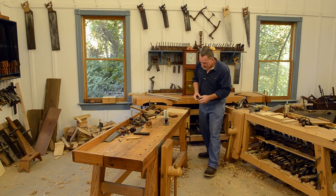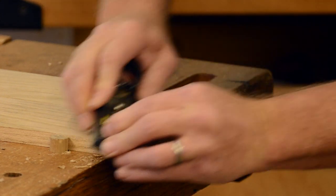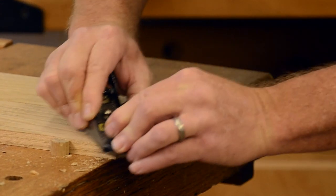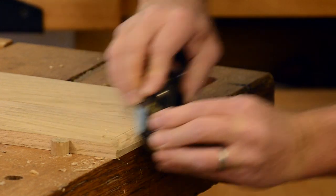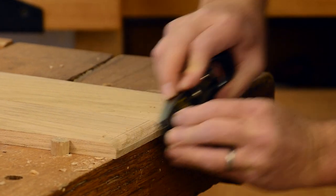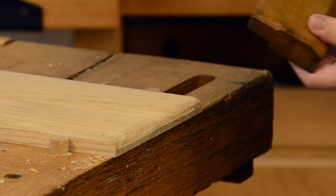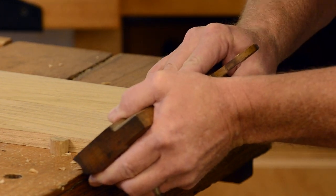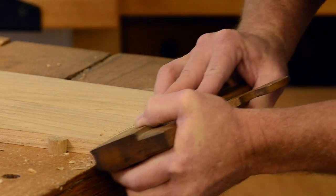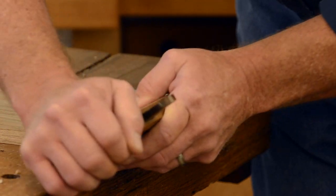I was talking about doing it with a block plane. I've got this one set just about too shallow, but you can see right there — you can bring that around and clean it up pretty quick with a block plane. So the hollow is a nice way to do this but it's not a have-to way to do it.